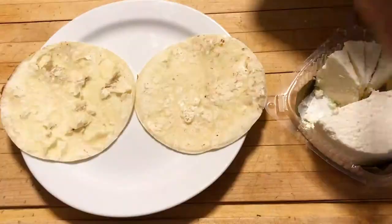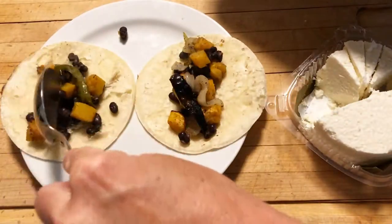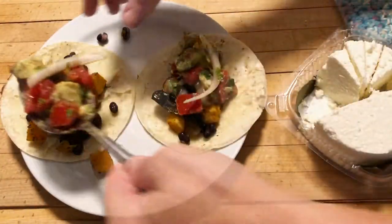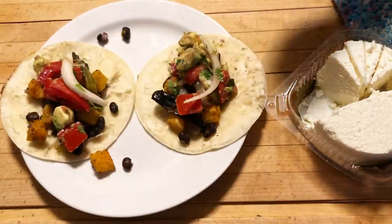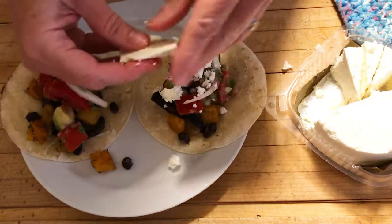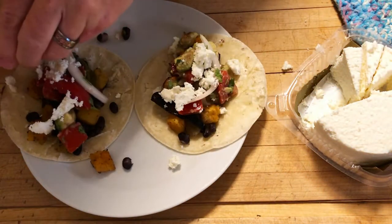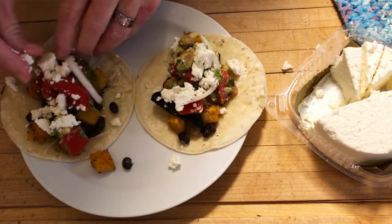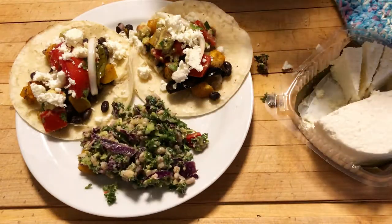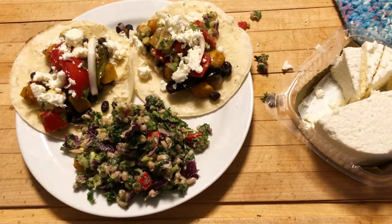You can make this ahead of time. Always heat your tortillas ahead of time — these are corn tortillas and I wouldn't use anything less. I have a video on how to properly heat a corn tortilla. We add our salad on top of our squash and bean mixture, and then I have some amazing fresh queso that I'm putting on top of that. You can use regular cheese or no cheese at all — it is still going to be so good.